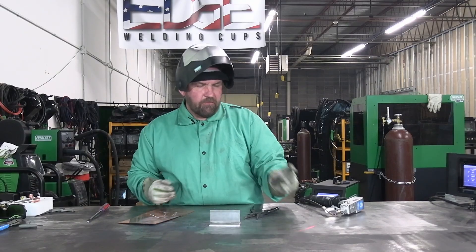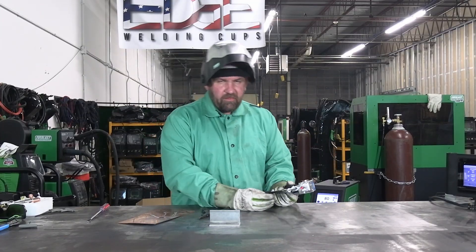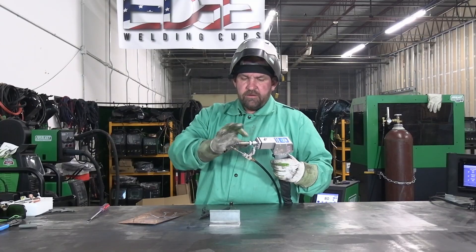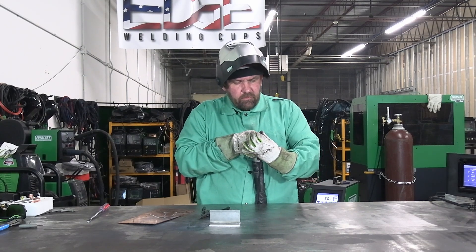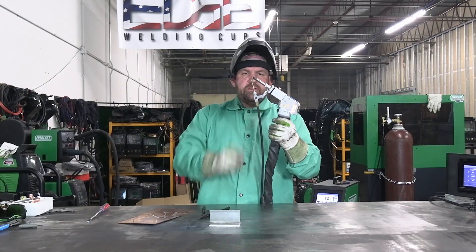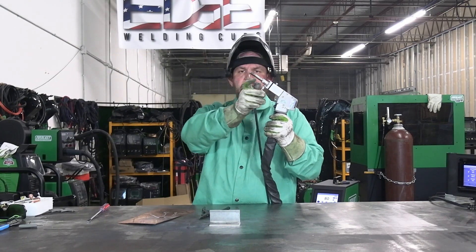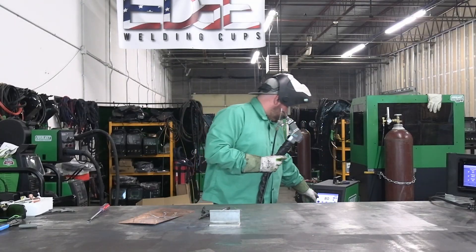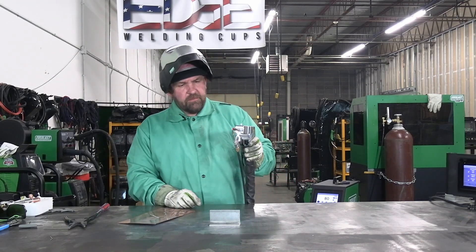We got a little bit of sooting there. We could probably back our focal length in just a touch — let's go ahead and do that to show you how to set up your focal length. With this one it's a lot easier than with our single-scan gun. We're going to loosen this lock ring up right here, go a full turn in, make sure we're nice and square, then spin our lock ring back down and tighten it up. Now we're going to have to adjust our wire nozzle — loosen up this thumb screw, slide it back a little bit, get that length reset, tighten it back up, and now we're good.